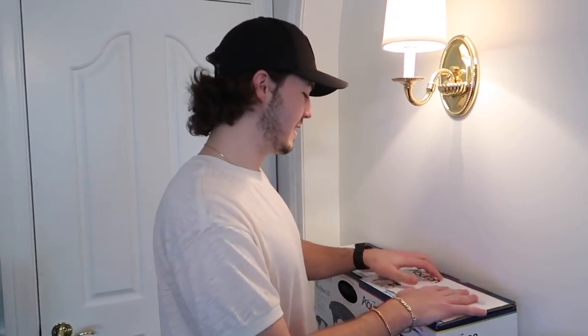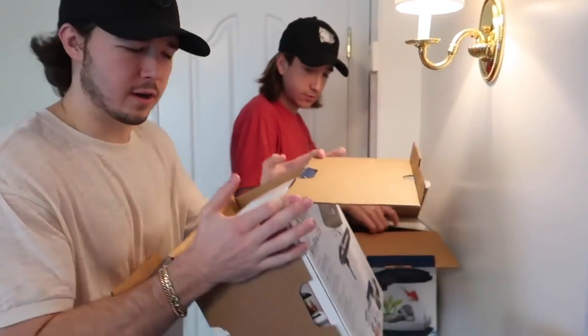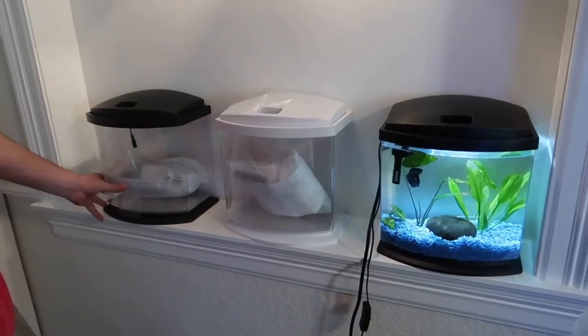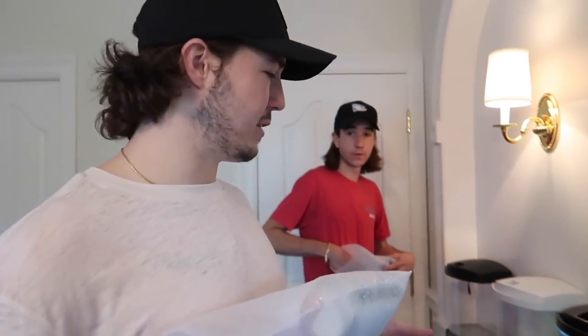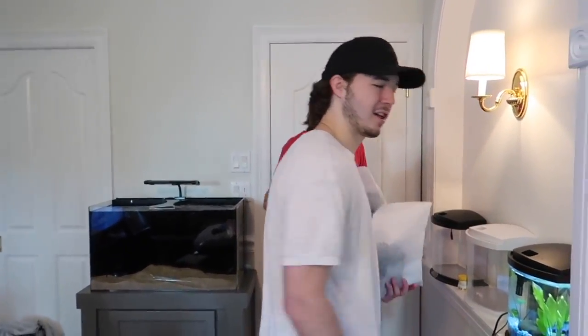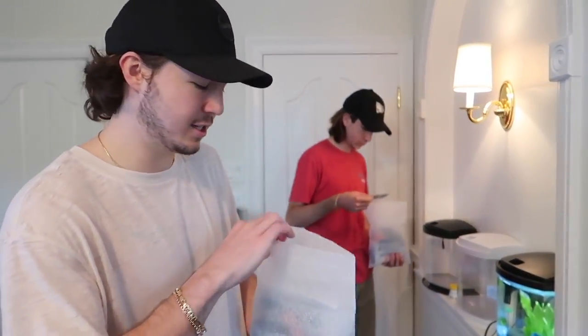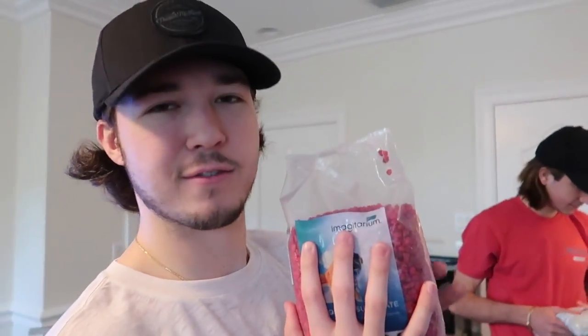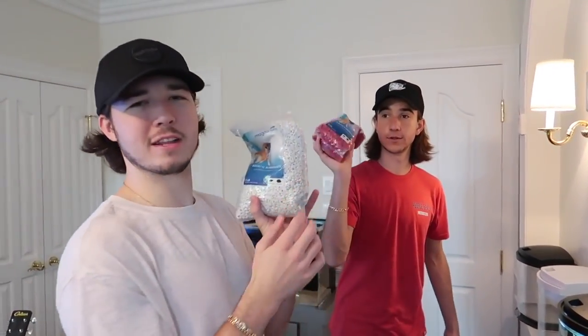First thing first, we've got to get these tanks out of the boxes. Here's the white one — we've never had a white one before. It's going to be a nice change of color. These tanks are great because they come with a filter, a light, and even food all in one package. For the black tank, we're going red sand. For the white tank, we're going white on white — a total whiteout. We want a white beta fish for it too. We're opening up the bags and pouring in the sand.